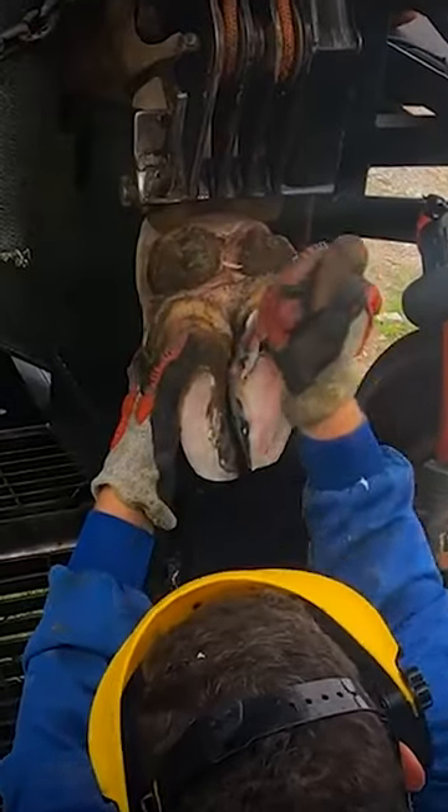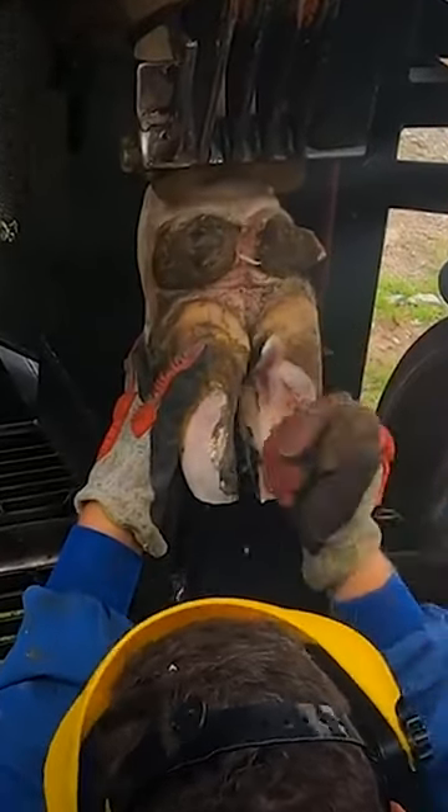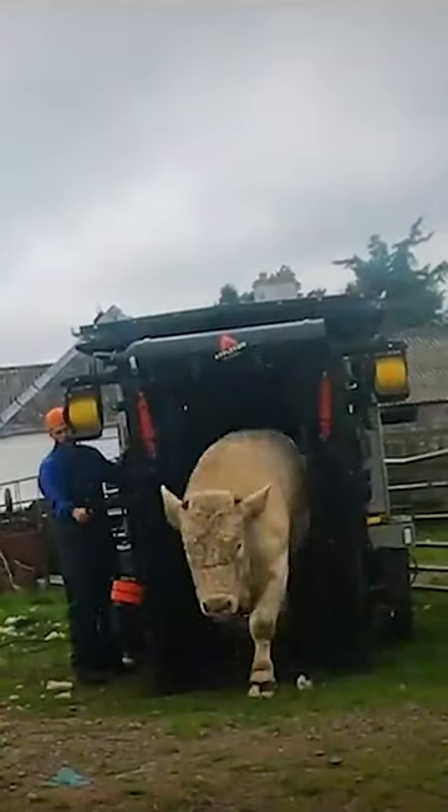All that purple and reddish horn you can see me trimming away right now is bruising, and that's because this hoof is overgrown, so the cow is putting far too much pressure on that outer claw and that pressure leads to problems. Luckily we've probably caught it in time and saved him from ever being sore.